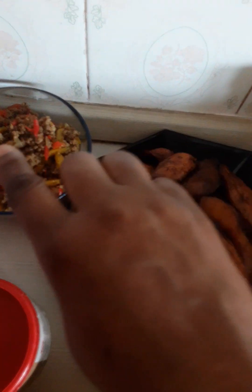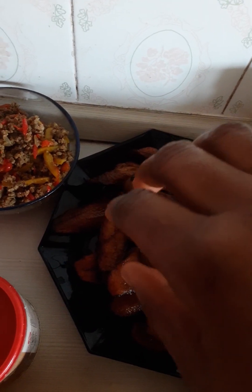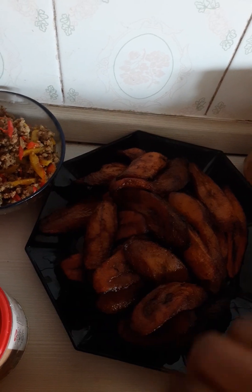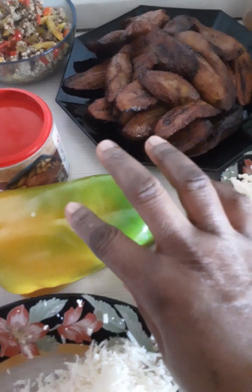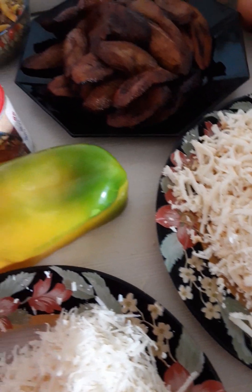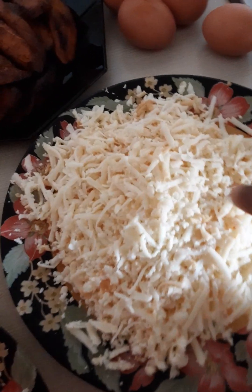I've just seasoned the ground meat with sauce — tatashi, green bell pepper, fresh pepper, the kind you can tolerate — and Maggi seasoning. The green bell pepper, the red one.